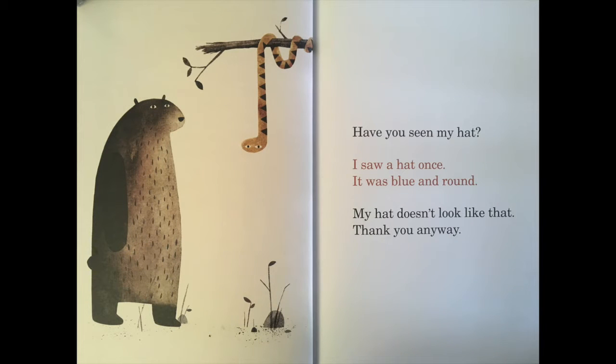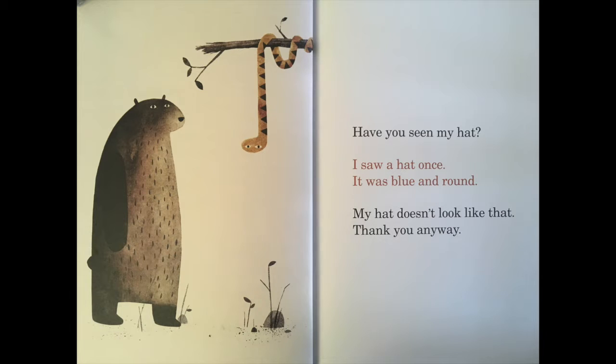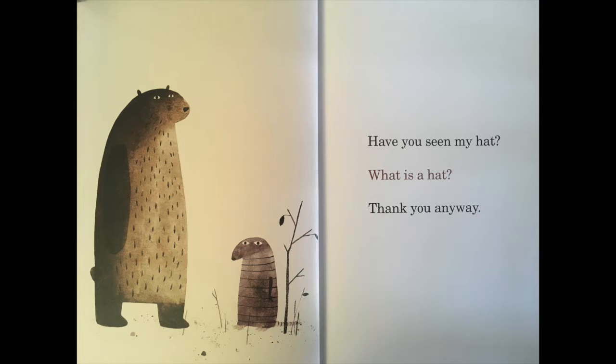Have you seen my hat? I saw a hat once — it was blue and round. My hat doesn't look like that. Thank you anyway. Have you seen my hat? What is a hat? Thank you anyway.